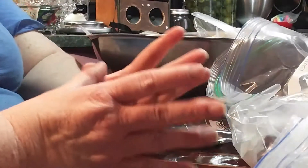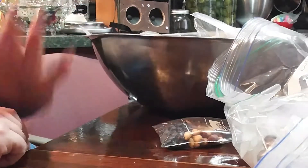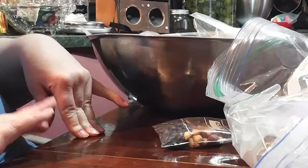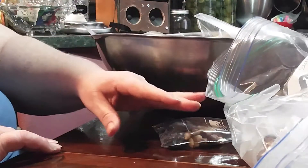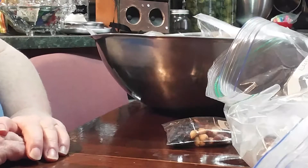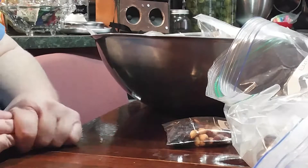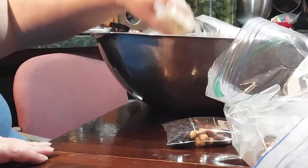My husband is a bit of a grazer — he's a snacker. He would prefer to have just a little bit of something all day long rather than a big meal in the middle of the day. I try to give him foods that work either way. If I don't do this for him, he forgets to eat, comes home grumpy, eats a big dinner, and doesn't feel well. So I try to keep him as least grumpy as possible!